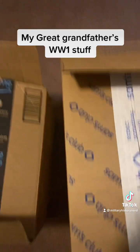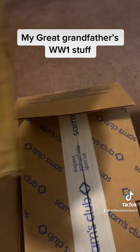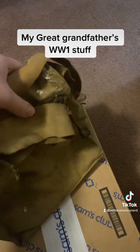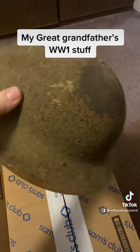All right, so I'm going to show the rest of my great-grandpa's stuff from World War One. I already showed the gas mask bag in the last video, and then obviously the helmet too.